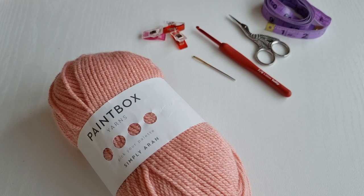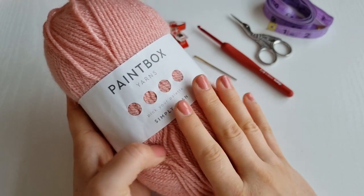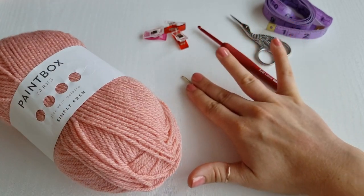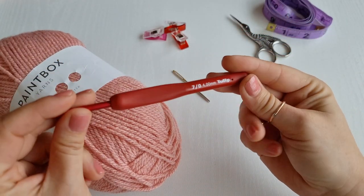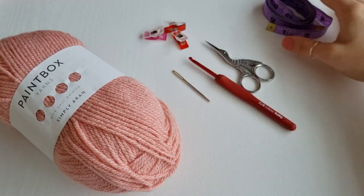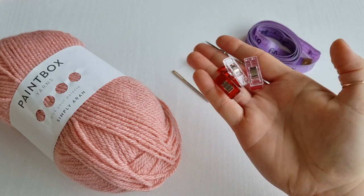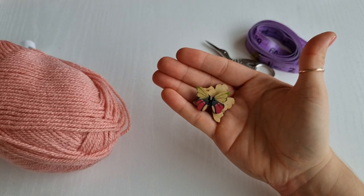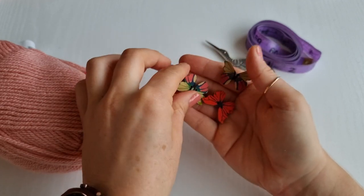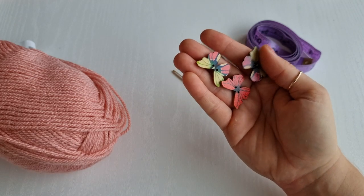For today's neck warmer I will be using this Simply Aran yarn, but of course you can use any yarn you like or prefer. You will also need a yarn needle. I will be using a 4mm hook, a pair of scissors, a tape measure, and also these clips will be very handy later on. Optionally, you will need three buttons — I will be using these beautiful butterfly buttons.